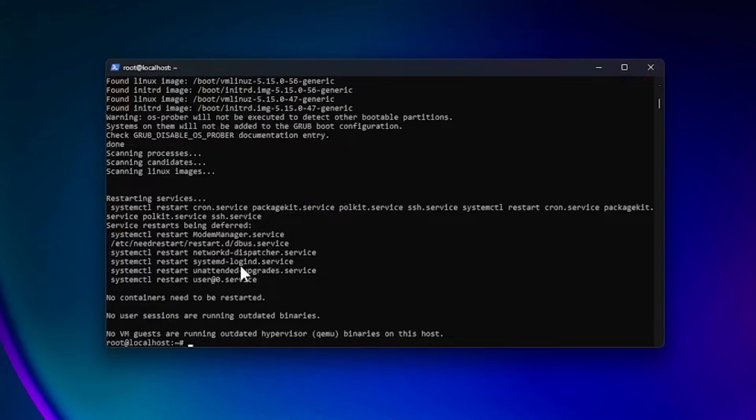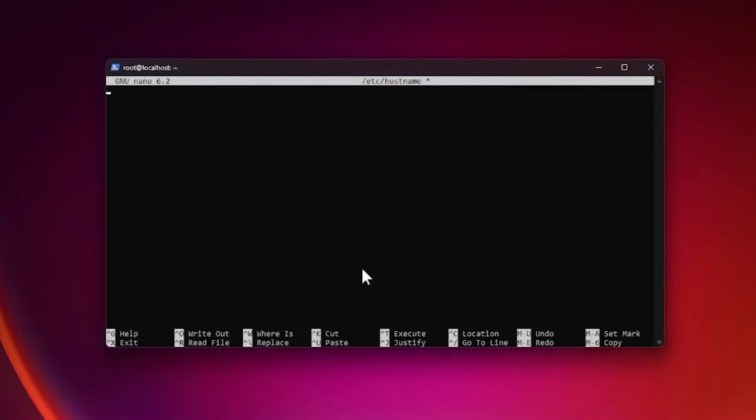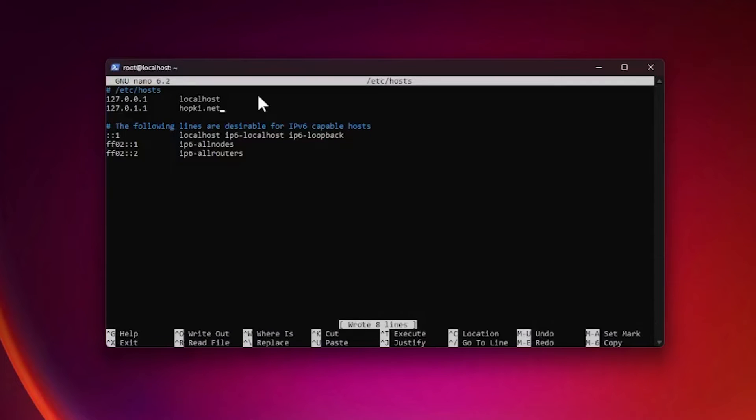Let's edit our hostname. You can see we're at localhost, and we want to match it to the website we're hosting. We'll nano into /etc/hostname, replace localhost with our domain — hopkey.net in this case — then Control+O and exit. Now open /etc/hosts, add a new line with 127.0.0.1 followed by a tab and your domain name, then Control+O and Control+X to save and exit.